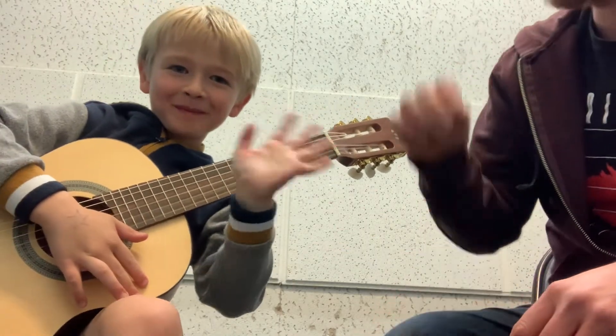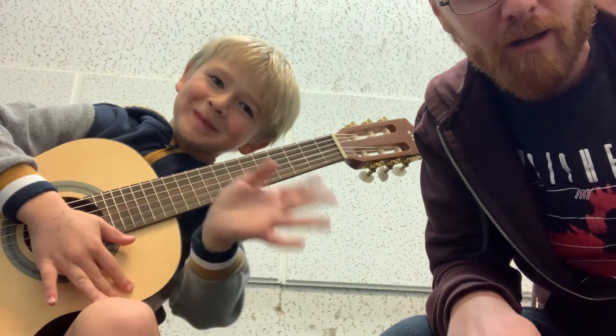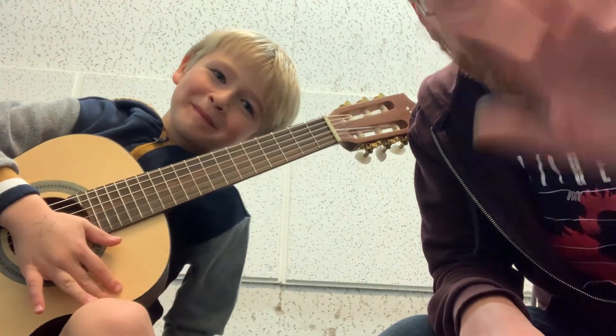All right, that's your video lesson for today. If you have any questions, feel free to shoot me a message back and I'll do my best to answer. Take care, bye-bye!